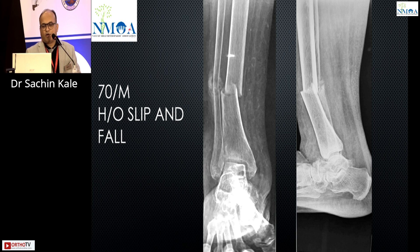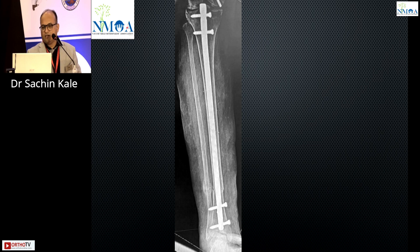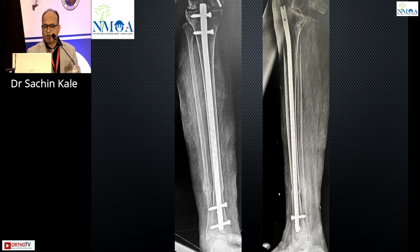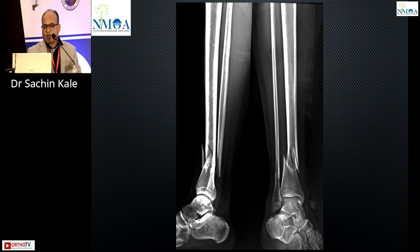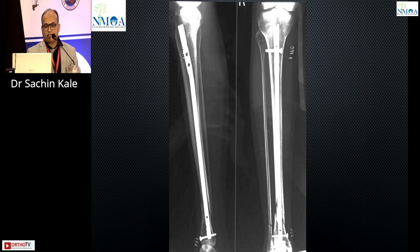An osteoporotic stress fracture from trivial trauma — again, nail versus plate. I will definitely nail this fracture. The nail is a little bit proud because of diameter constraints, and there is mild valgus also. The distal tibia is more prone to non-union because of blood supply, subcutaneous tissue, stress, and skin condition. If given any choice, I will definitely nail this fracture.